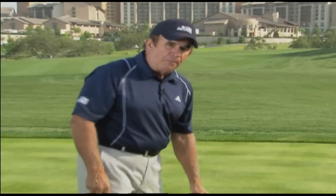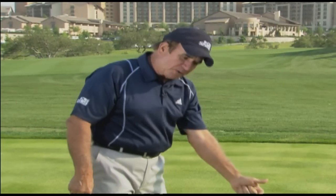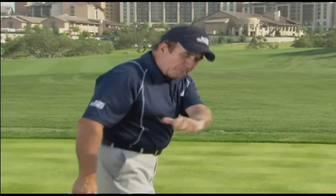There is no one swing plane for everybody — you have to find the one that's right for you. If you're more upright, you're going to tend to have more arm freedom and require more aggressive arm swing coming down. If you're more flat or around, you're going to have to use more body action. Find the one that's right for you. If you have any questions, submit them right here at CBSSports.com. We'll get you answers. Thanks so much for watching Ask Peter Costas. Until next time.